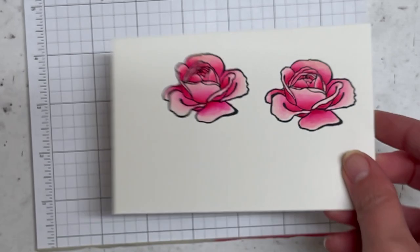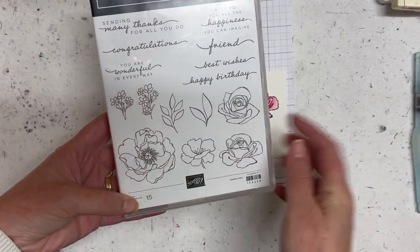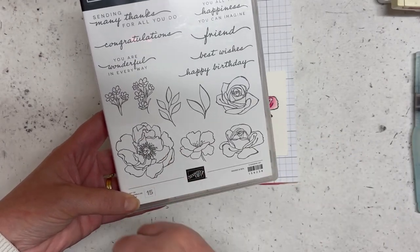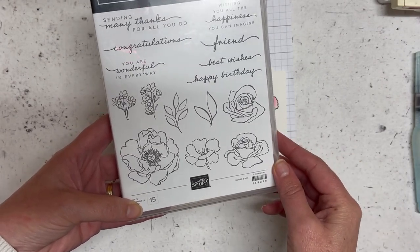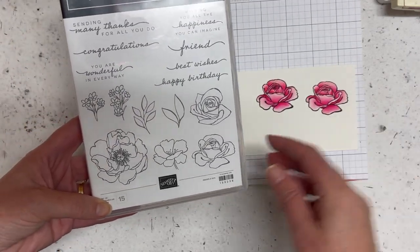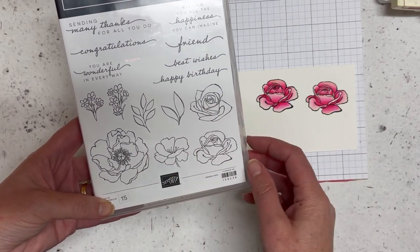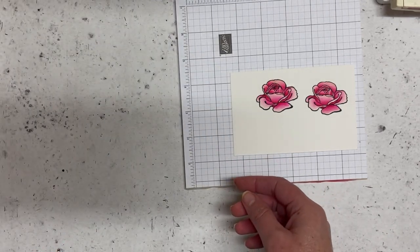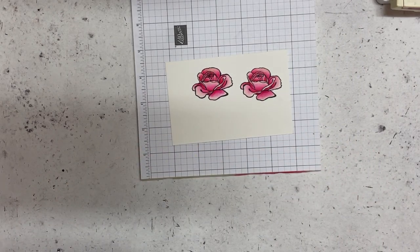There are more flowers in this stamp set, so if you would like me to do a video featuring all of the flowers, please comment whether you'd love some more videos on colouring and I will get to it soon. Pretty much the same types of techniques apply for all of the flowers that I do. Let me know, and I hope you enjoyed this — this is a really nice one to colour. We will catch you again soon. Bye!